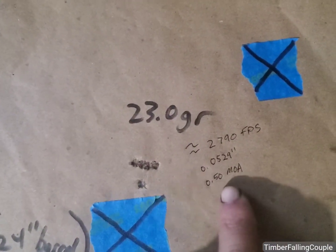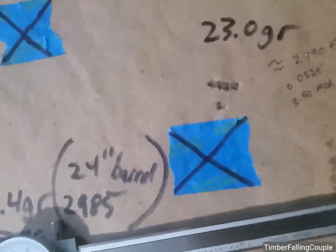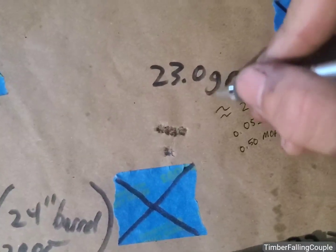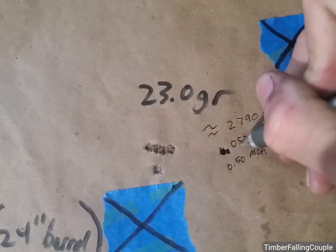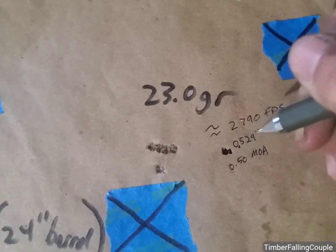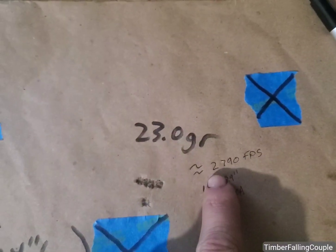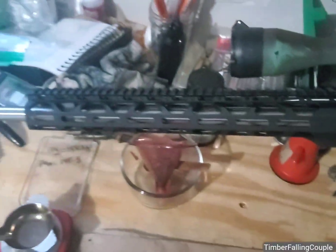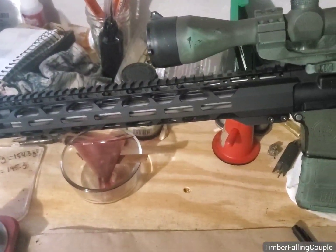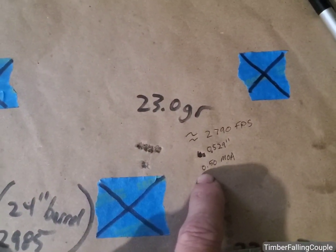I'm glad I did. That's a 0.529-inch group — 0.50 MOA. Excellent group. We got an average velocity of 2,790 feet per second, which out of an 18-inch barrel is cooking — that is flat zipping right there. That flyer literally could have been me.